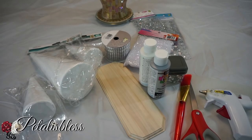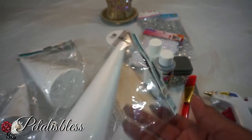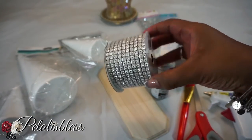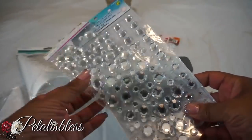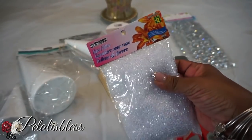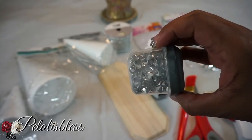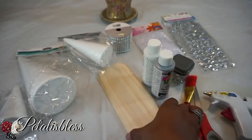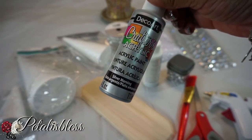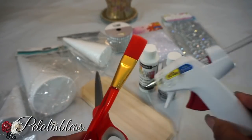I got these Christmas tree foams from the Dollar Tree, large ones and small ones. I have this bling wrap here that I got from Dollarama, my gems from Dollarama, my rhinestones, and a vase filler also from Dollarama. I also got these little gems from Dollarama and a plaque board from the Dollar Tree.